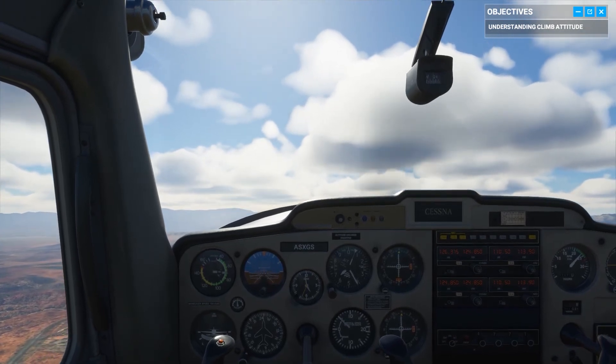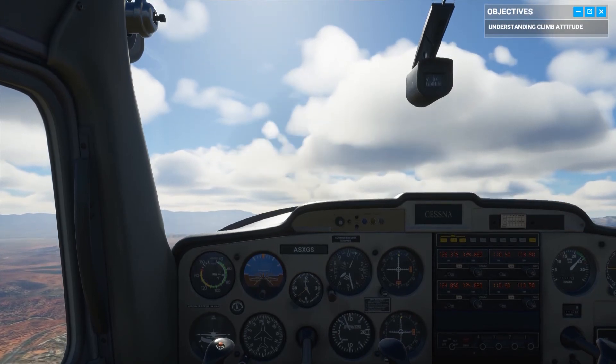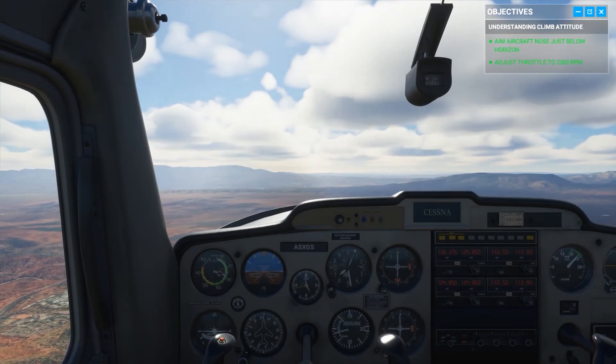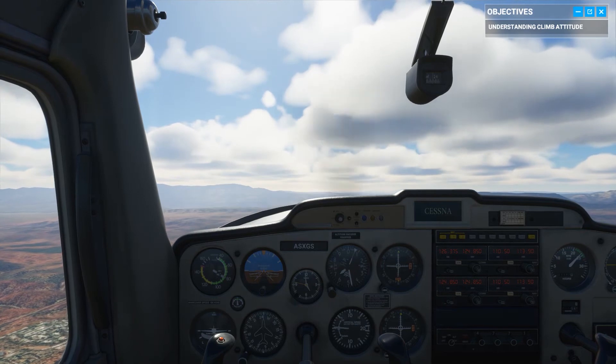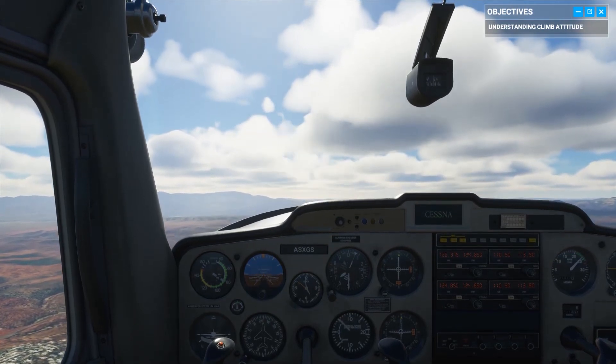Ease up on the yoke, aim your nose slightly below the horizon, and reduce your throttle to 2,300 RPMs. That's it — you're set up with the same attitude and power you had at the top of our lesson. Time to move on to the descent attitude.